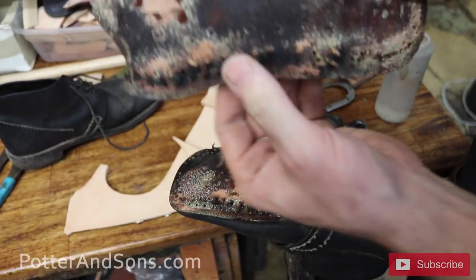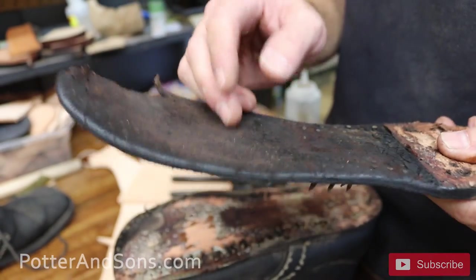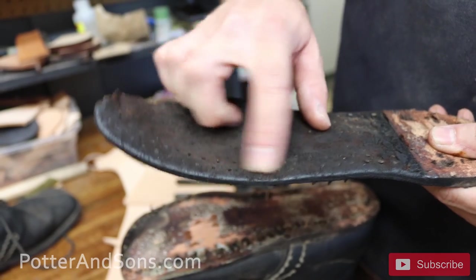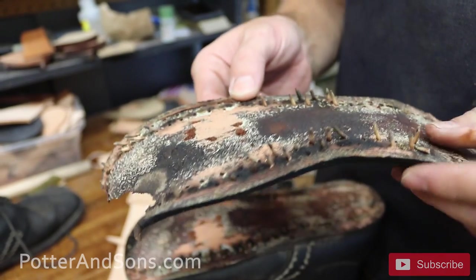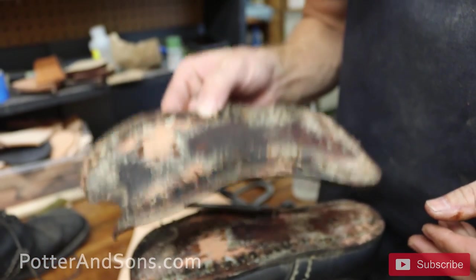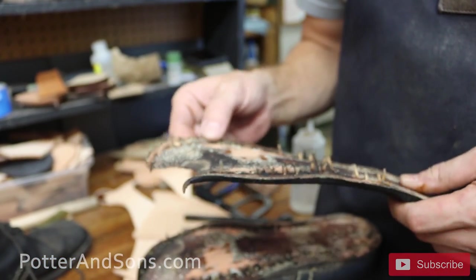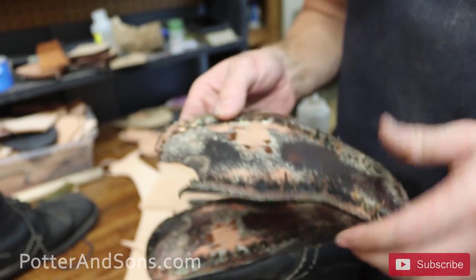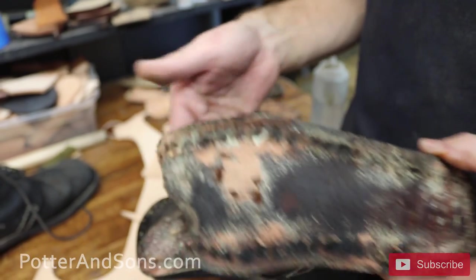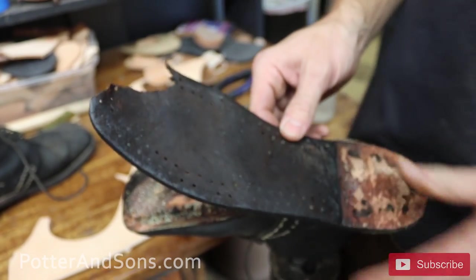Out come the pegs. I'm actually going to keep this sole piece because I want to know the spacing distance for the pegs. A lot of the guys that make these reproduction boots are making them off of originals — they pull their stitch width, the uppers, and all the details from originals — and we want to keep it as historically accurate as we can.